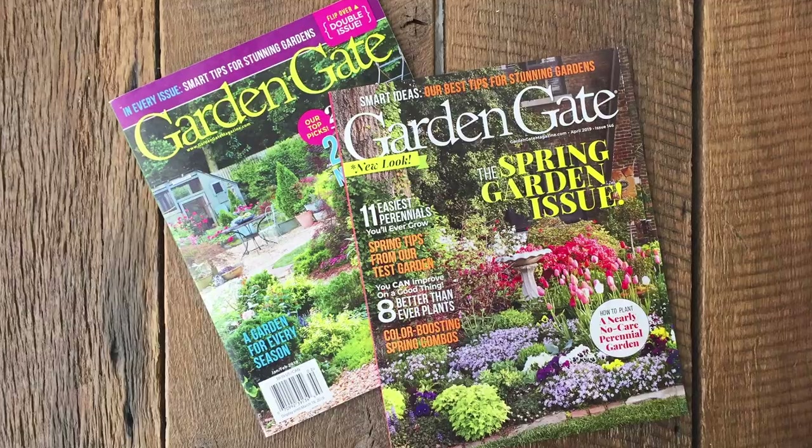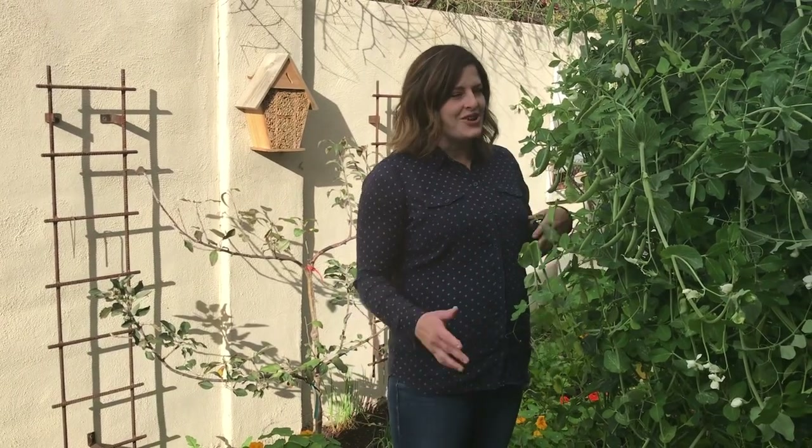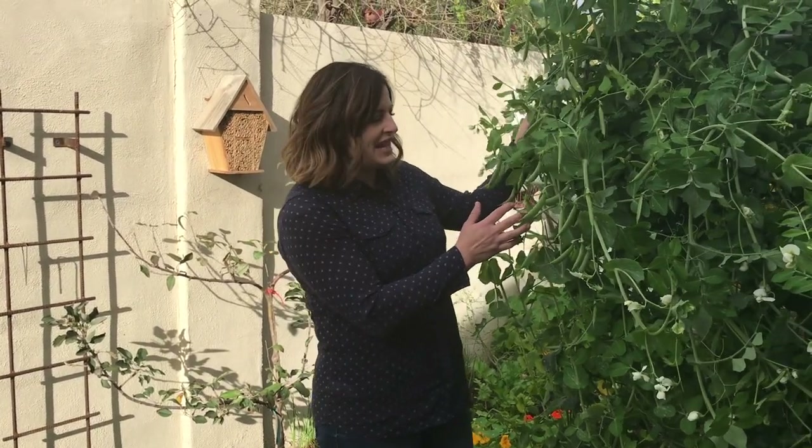If you've ever eaten a pea fresh from the garden, I don't have to convince you to grow peas in your garden. But today I'm going to share my top five reasons for growing peas in the garden. My name is Angela Judd from Going in the Garden. I'm happy to partner with Garden Gate magazine today to bring you this video — check them out, they're full of great garden inspiration.